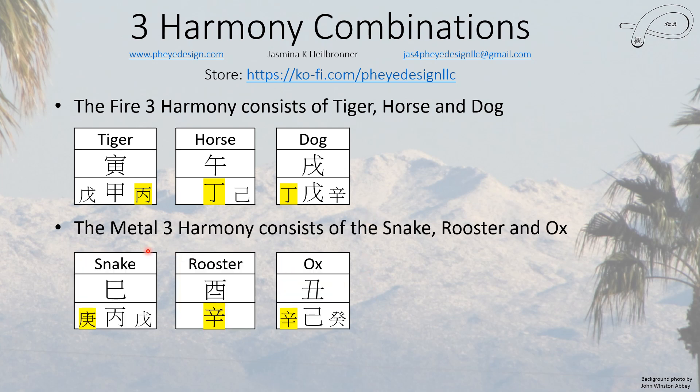The metal three harmony consists of the snake, rooster, and ox — the rooster is the cardinal one, and the only element they share is metal. Metal gives you more strength, more resilience, you become more resolute, and you have more energy to apply to a project. This usually creates quite driven people when there's a three harmony combo, because they feel compelled to get things done. This can be good, but it can also lead to burnout if it's too high.